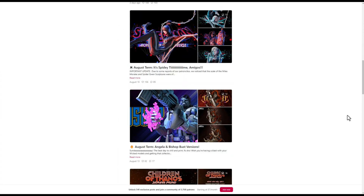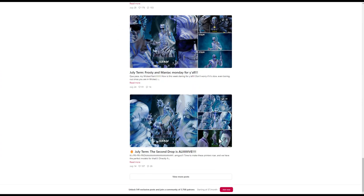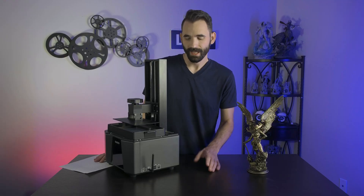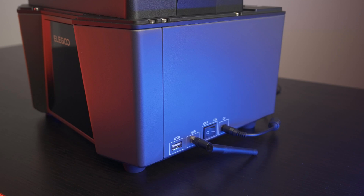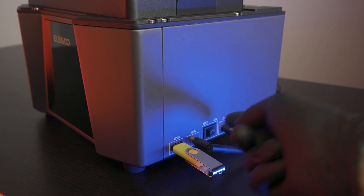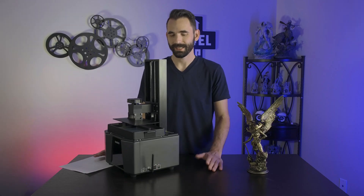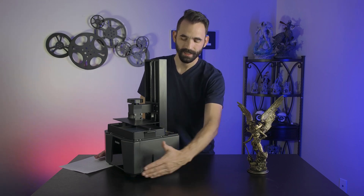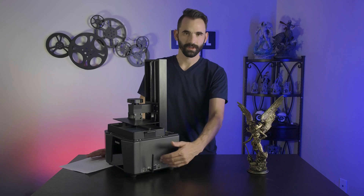The absolutely beautiful model I used for this review is Hawk Girl by Wicked — I absolutely recommend you check them out. I also want to point out that the I/O on this is in a very good position. I love it when they put the USB towards the front — easy to get to. The power button and power connections are right there. I do wish the antenna was on the back instead of the front; that would make it easier to flip the power switch on and off. But overall, really good placement.